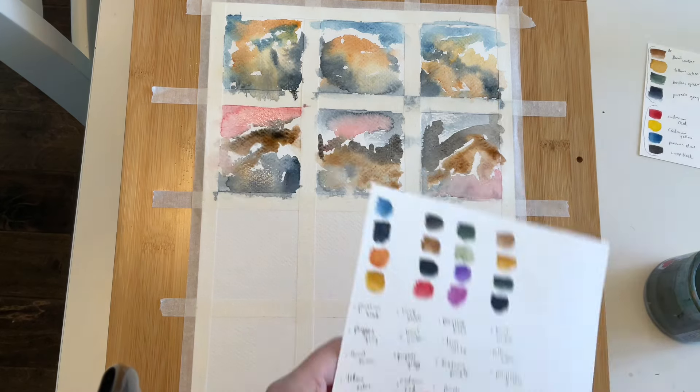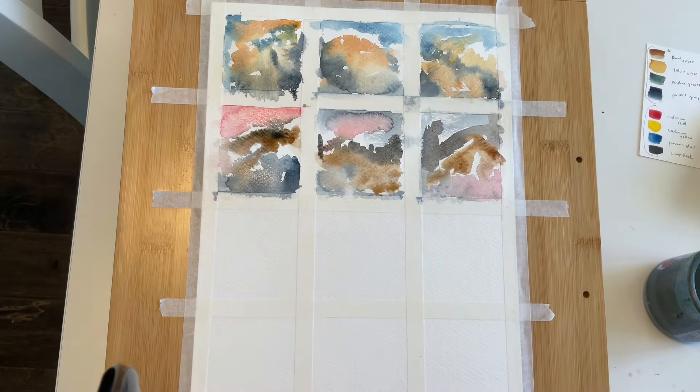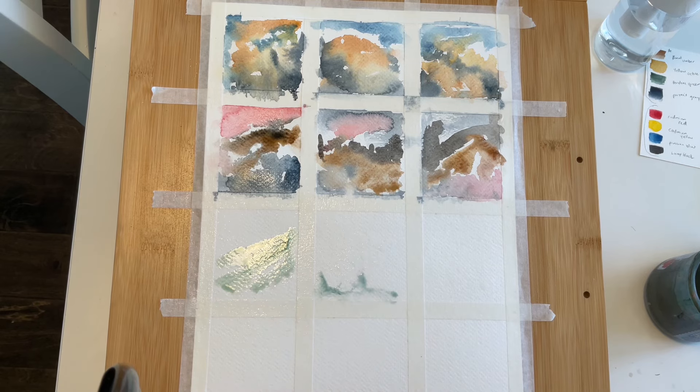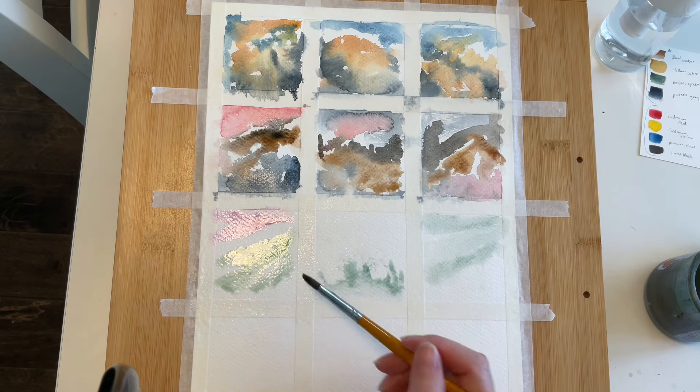On to the third row, I'm using Pearline Green, Terry Verte, Dioxazine Purple, and Purple Lake. So technically, my grid project isn't in a journal, but because I plan to use a lot of watercolor, I wanted to be able to tape my page down securely. But hey, they're still grids.